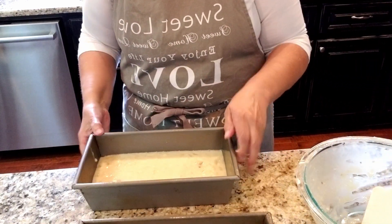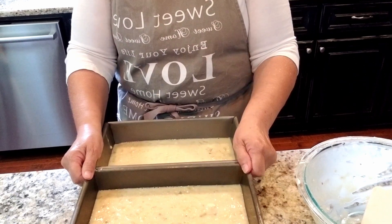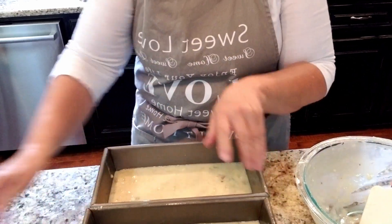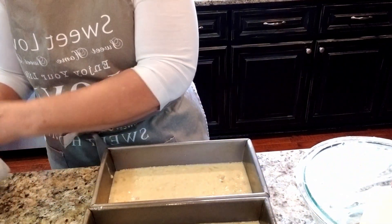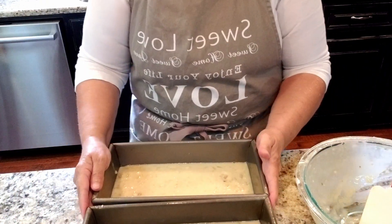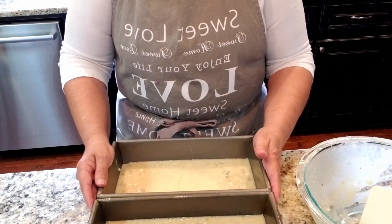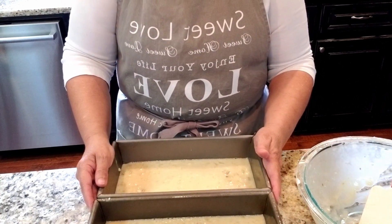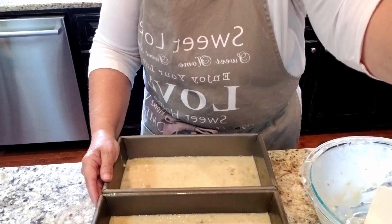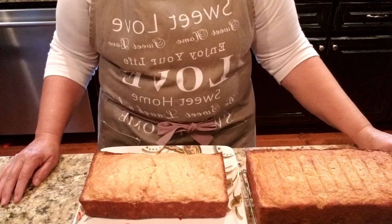Both pans are ready - they're not totally even but they'll just have to do. I'm not going to move any batter from one to the other. I think it will be fine. I'm gonna put these into the oven, set my timer, and we'll be back to see if this experiment worked.